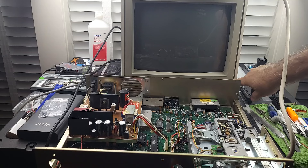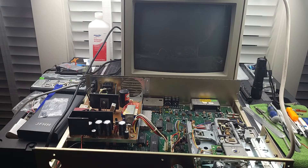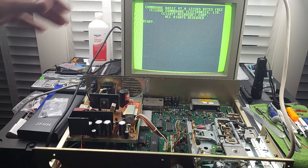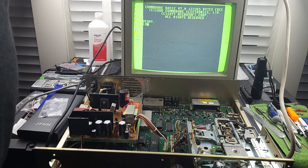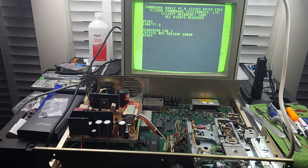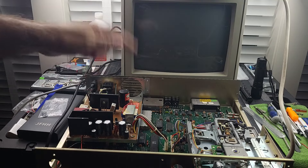Let's go ahead and see what we've got as far as the drive not working. I've already plugged the monitor in. Let's go ahead and turn this thing on and see what we get on the screen. The screen comes up just fine. The drive is still spinning. The screen doesn't look like it's locked. And we're getting device not present. What we're going to do right now is load a diagnostic cartridge.